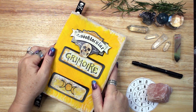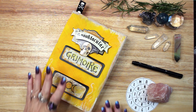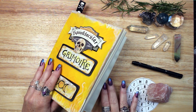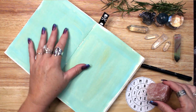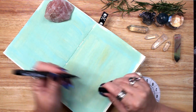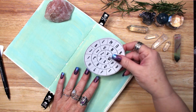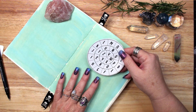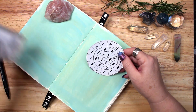Sigils' power comes from the energy and intention behind them. Your intention and will is what causes them to blossom into manifestation. The symbolic nature of a sigil also helps bypass the rational, skeptical part of your brain and allows the symbol to enter the unconscious where possibilities are endless.